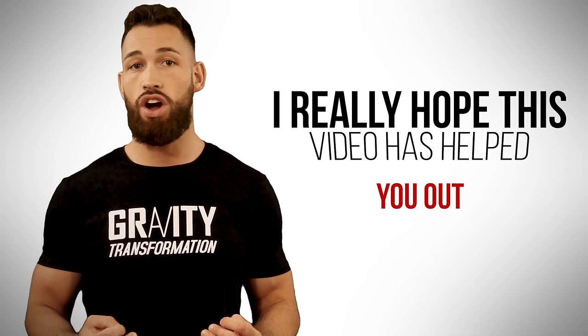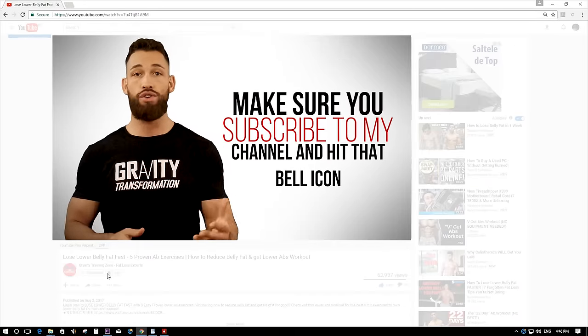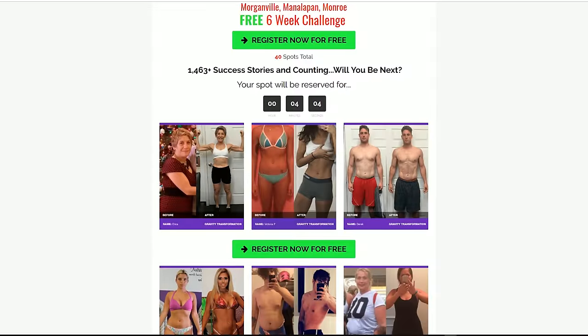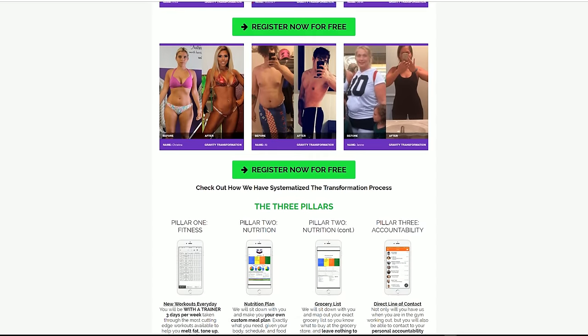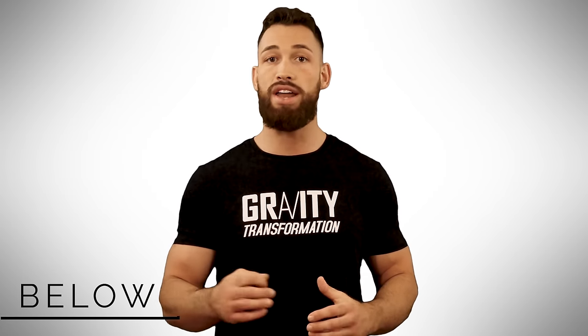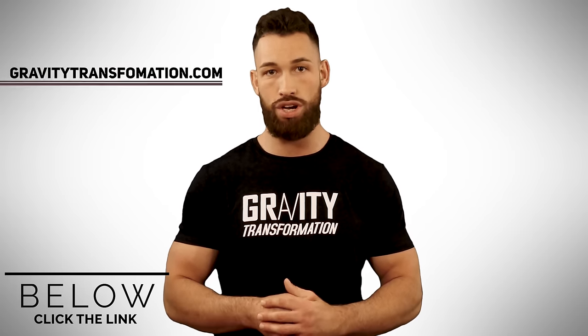That's it guys, I really hope this video has helped you out. If you enjoyed it, make sure you subscribe to my channel and hit that bell icon so you can get notified whenever I release new free tips and tricks just like this. Also, if you want a done-for-you program that'll help you build more lean muscle mass without gaining fat, visit my website where we have programs designed to help you build muscle and burn fat fast. You'll get a diet and workout plan backed by thousands of testimonials, plus a recipe book, a full video exercise library, an accountability coach, and much more. Visit gravitytransformation.com.